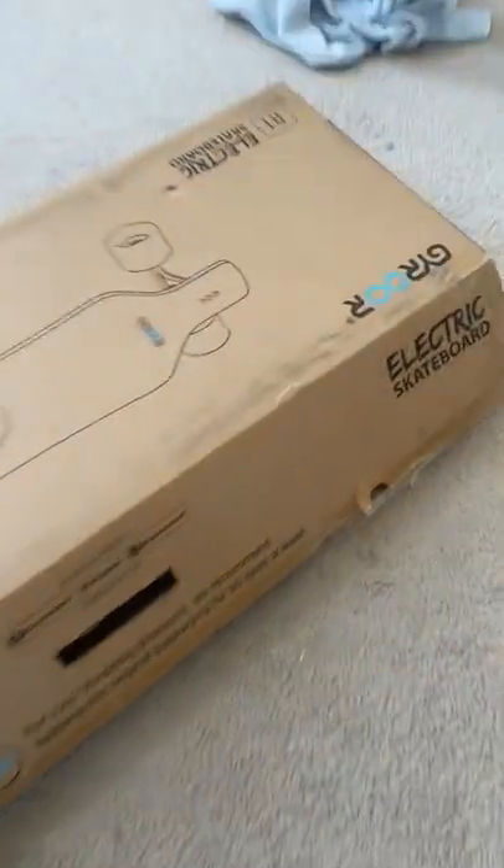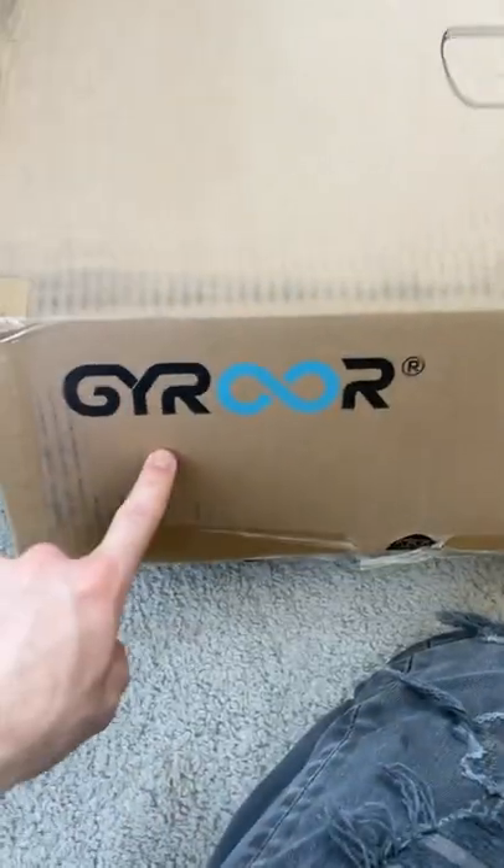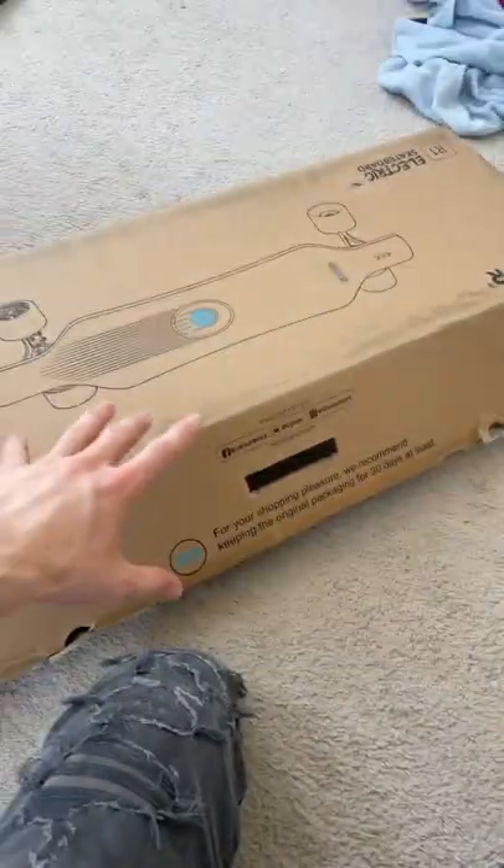In my story post previews to this, I talked about opening a box — the Greer Electric R1 Skateboard from a company called Greer. I'm not quite sure how to pronounce that. We're going to unbox it real quick for the reel.